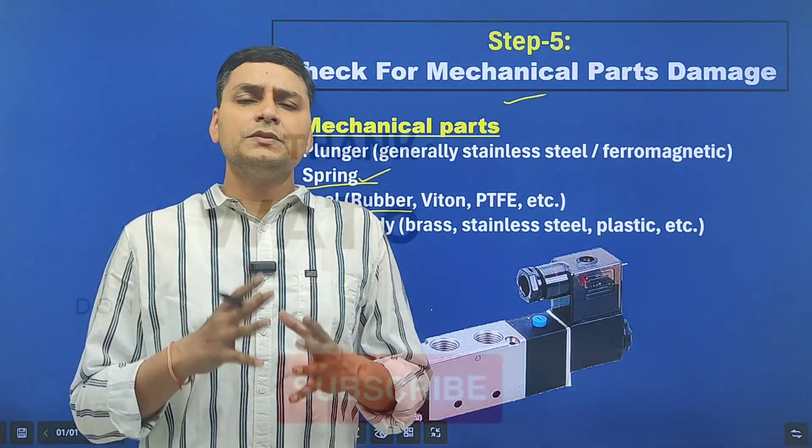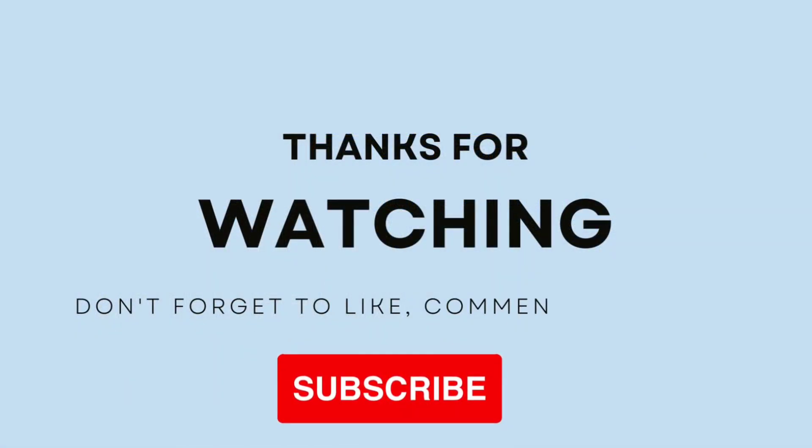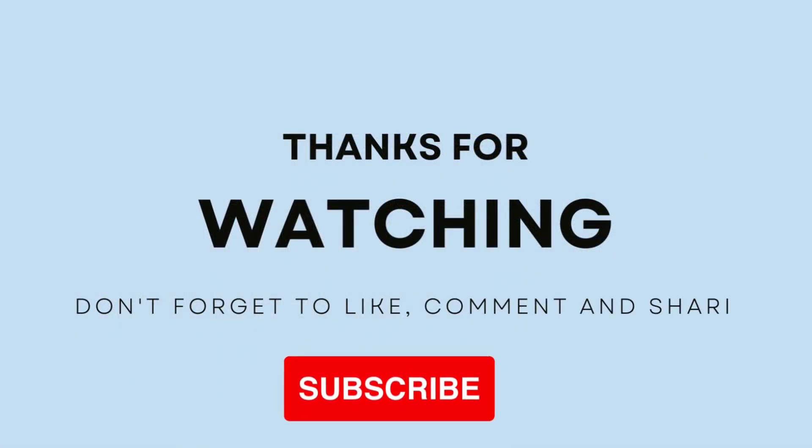So this was our video. Thanks for watching. If you want more instrumentation videos, subscribe to our channel today.